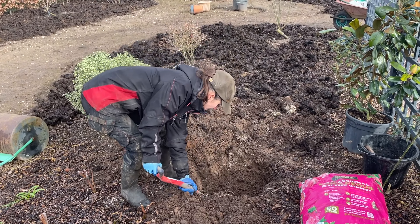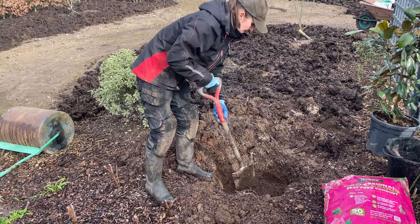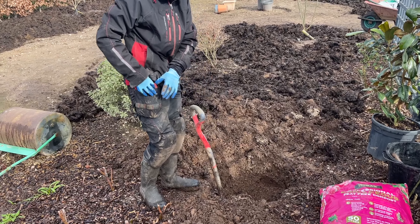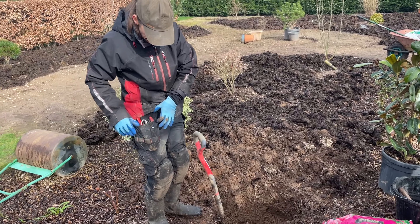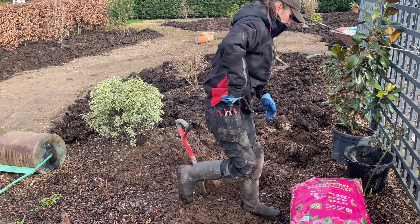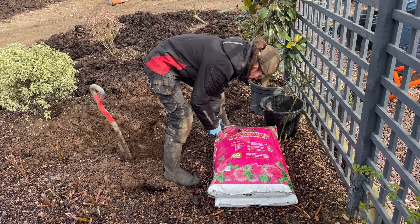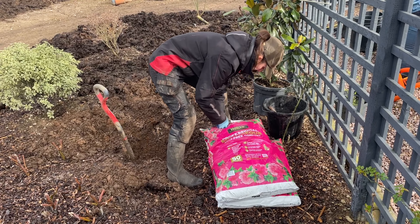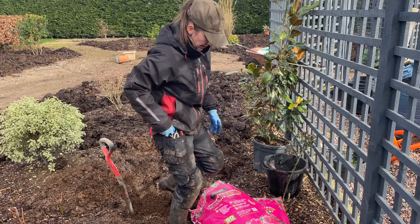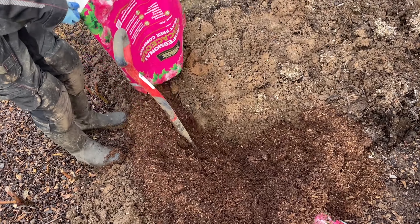Just dig around the hole to loosen the soil. Next to me are two bags of ericaceous compost — magnolias need a pH value between 5.5 and 6.8, so the soil should be slightly on the acidic side. It will tolerate a more alkaline soil but won't really thrive. Our soil is neutral to slightly acidic, but I thought it would benefit from a little more ericaceous compost because I don't want it just to survive — I want it to thrive.